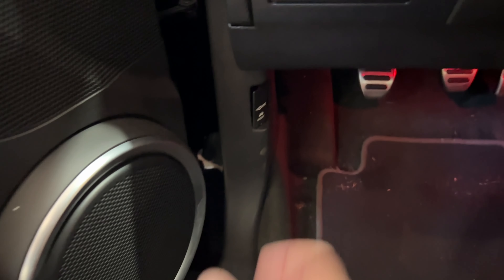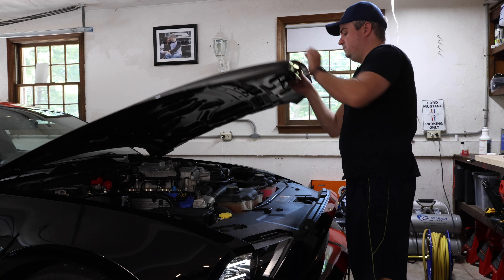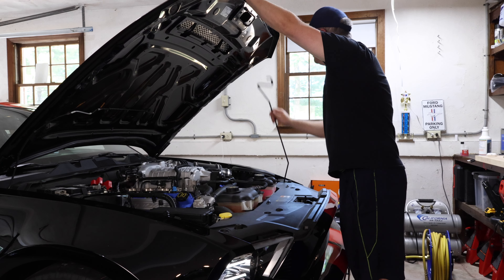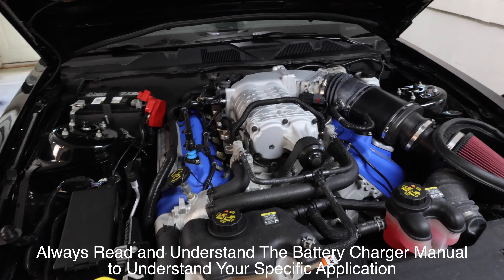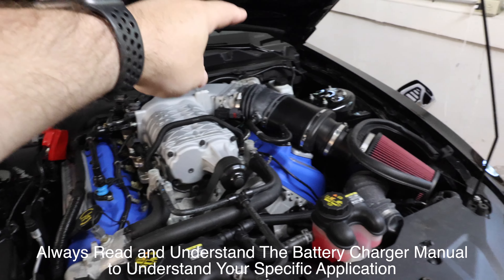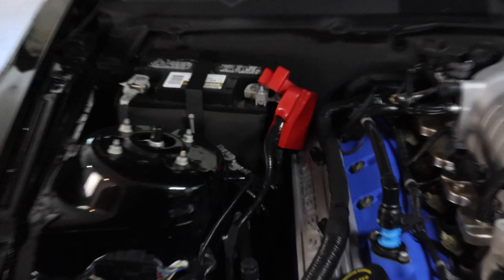The first thing we're going to do is pop the hood or the trunk depending on where the battery is. Typically you'd find the battery in the engine bay — it could also be in the trunk on some cars — so it's usually around the outside of the engine bay. For this vehicle it's located right here.